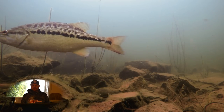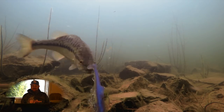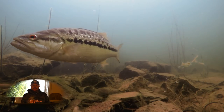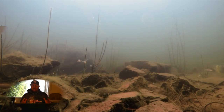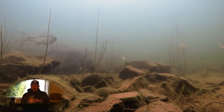Look at that eyeball just moving around. How cool. Not trying to eat the bait at all — just wanting it to get away, get away from their eggs, get away from their bed.